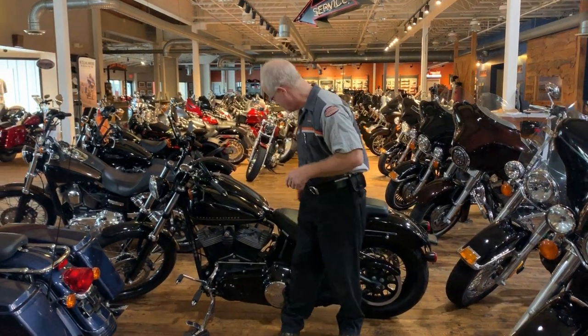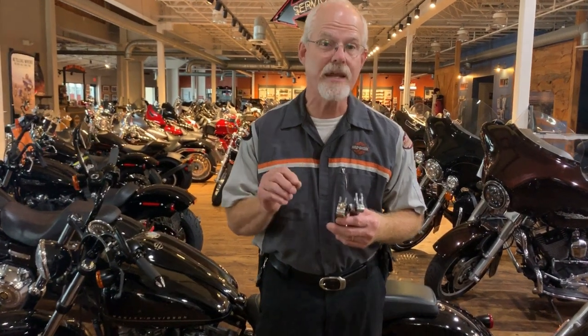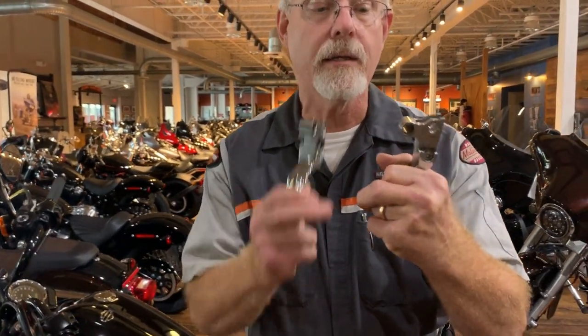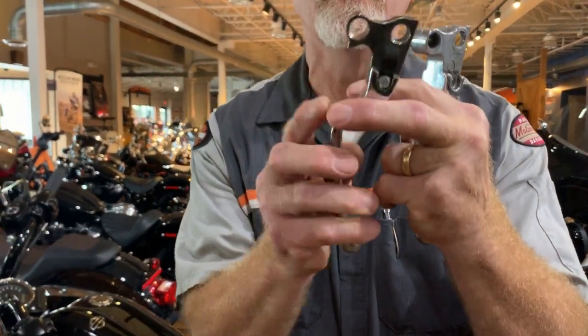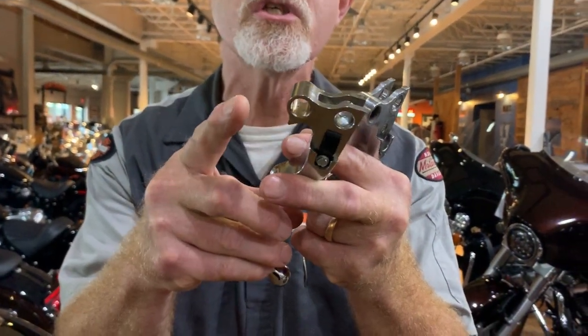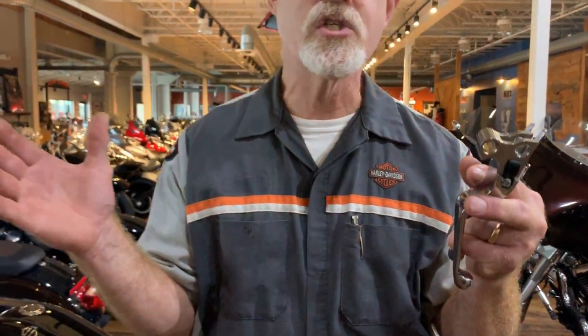Let me explain. Since 2008, Harley-Davidson installed a safety switch in the clutch perch where the lever rests. An aftermarket lever doesn't have the nub — this little nub right here. When you pull in the clutch, this pushes the switch that says, hey, I've got the clutch pulled in, I can start. Otherwise, the motorcycle will not start in gear for your safety.